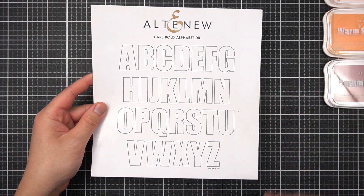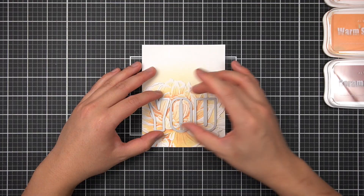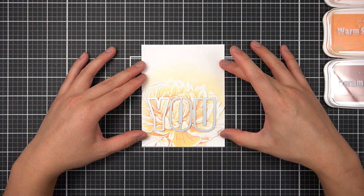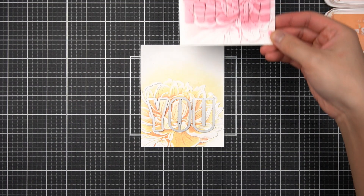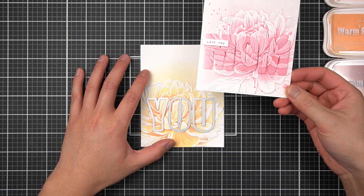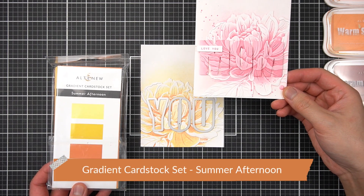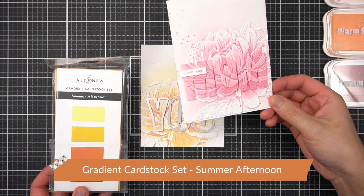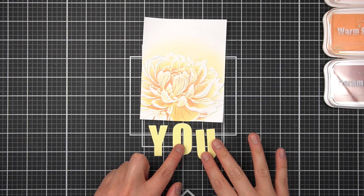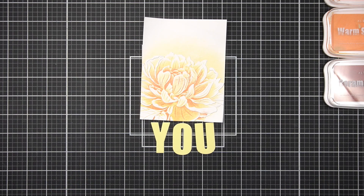With the Caps Bold Alphabet die, I decided to spell the word Y-O-U. With these letter dies, I know they'll fit in the center of my Peony Sunshine embossed panel. With my previous card I went for a tone-on-tone look, and I'll do the same thing using the Summer Afternoon Mixed Media Inks and the Summer Afternoon Gradient Cardstock Set — just for that nice subtlety and a wow factor with the tone-on-tone effect. With the lightest cardstock in the Summer Afternoon Set — buttercream — I went ahead and die cut the word YOU using my Caps Bold Alphabet dies.